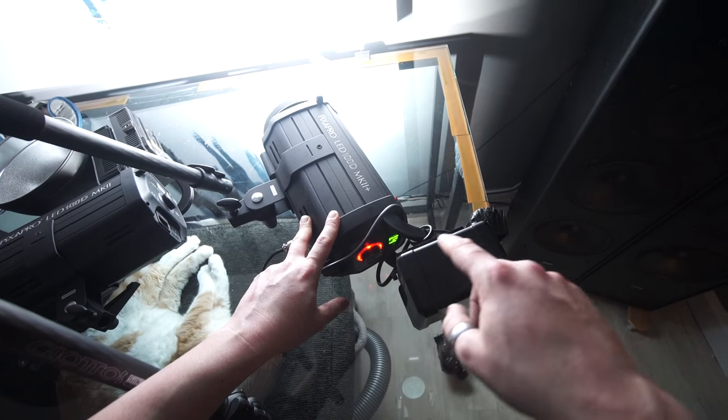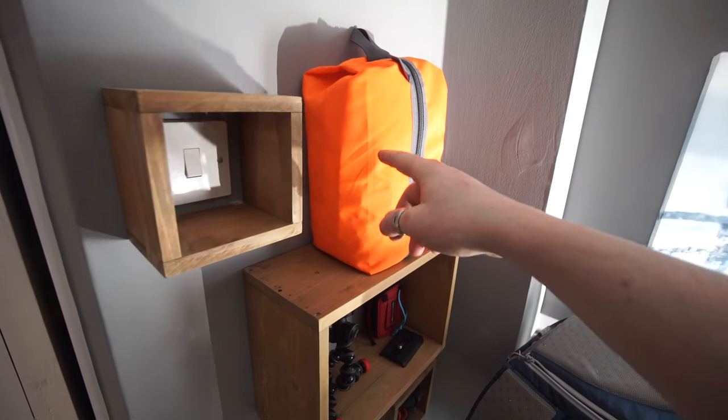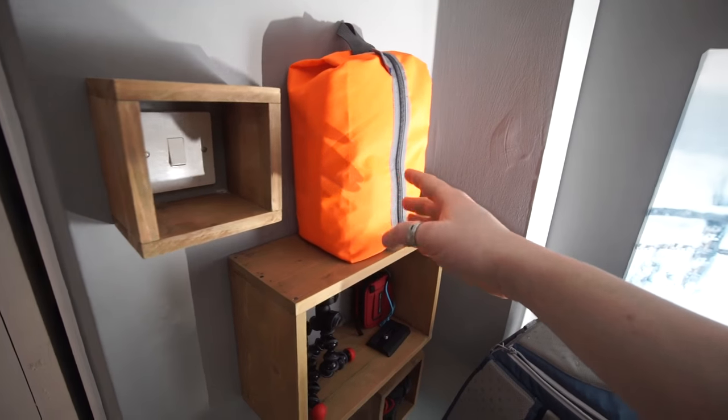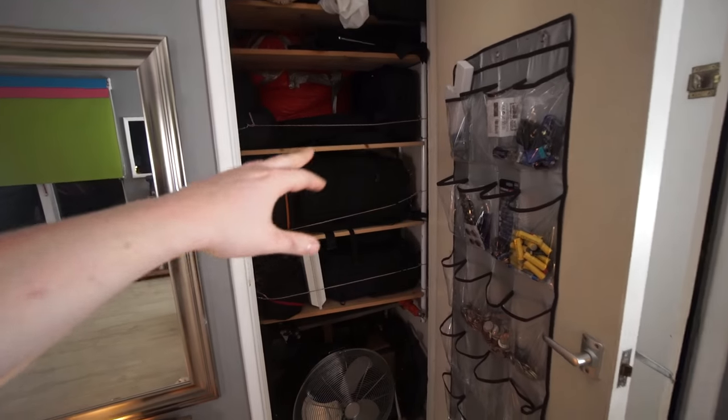I'll have links below and a link to the video about this as soon as I make that. I also put my first aid kit right here so I've got quick access to it. I've organized my cupboards and made shelves.